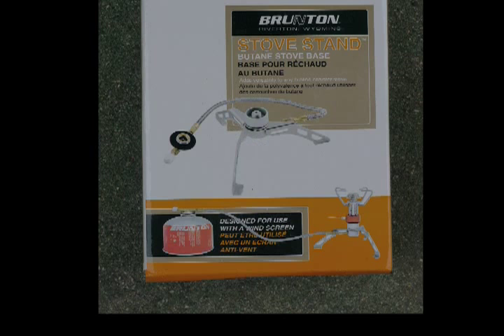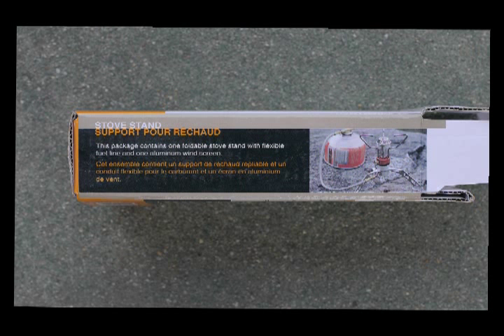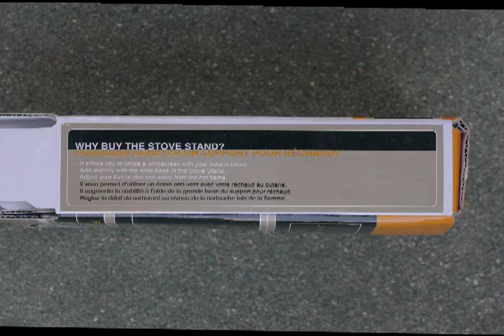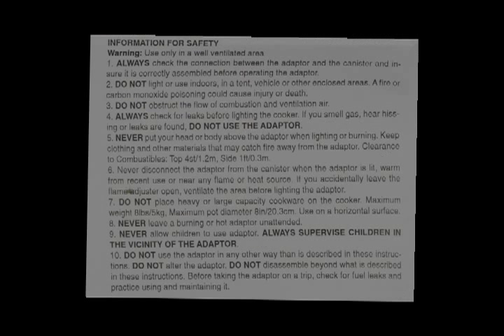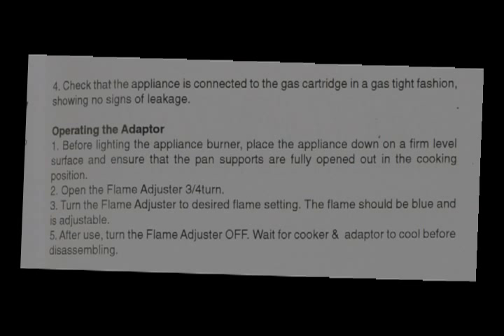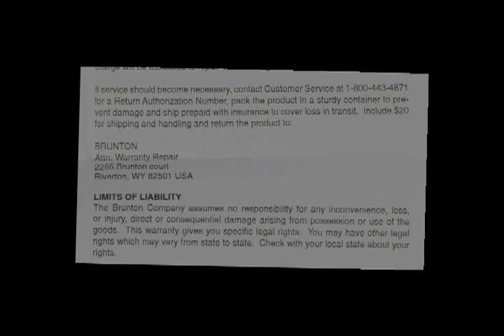The Brunton stand box, on the other hand, is in English and in French, and the instructions inside the box are also in those languages. They are not in the Oriental language seen with the Fire Maple, so if this were sent to someone overseas in the Orient, they would be at an equal disadvantage. It depends on your point of view as to who has a better box.